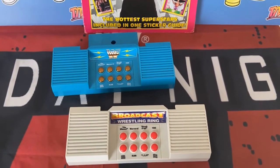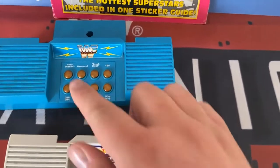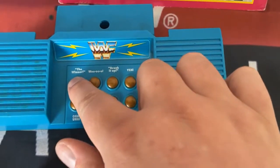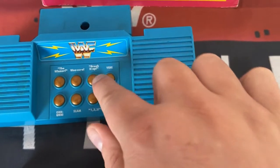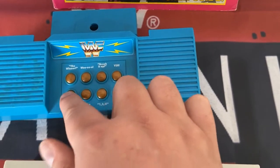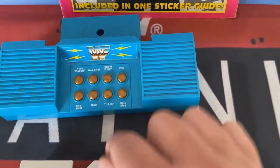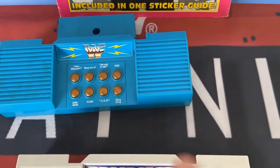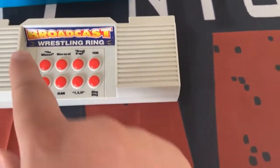Right, let's show you a video of how they both sound and work. I will start off with the WWF Hasbro version and this is what we have. Go Winner! Break it up! There's your Hasbro version, now for the bootleg Broadcast Wrestling Ring version.